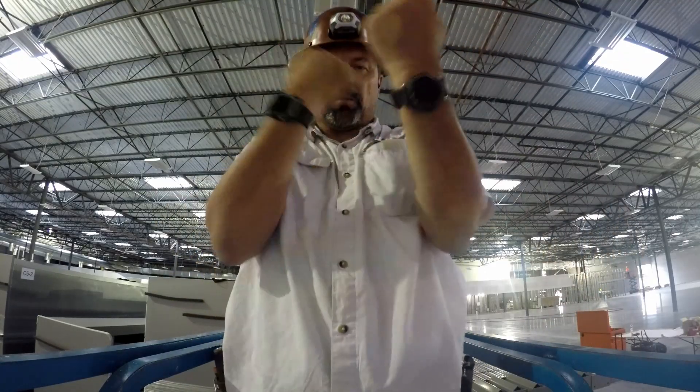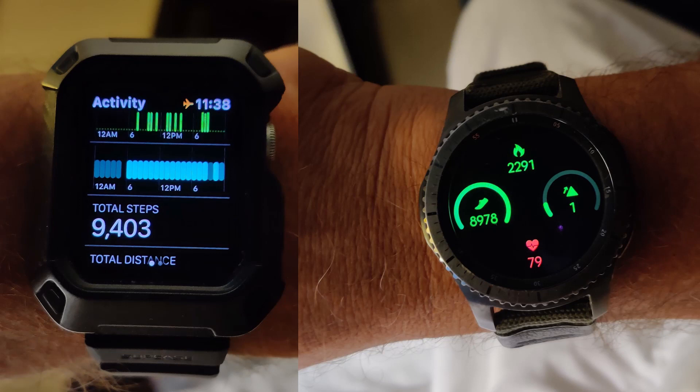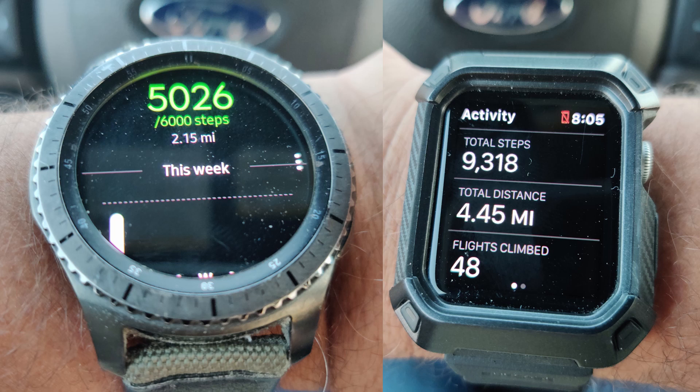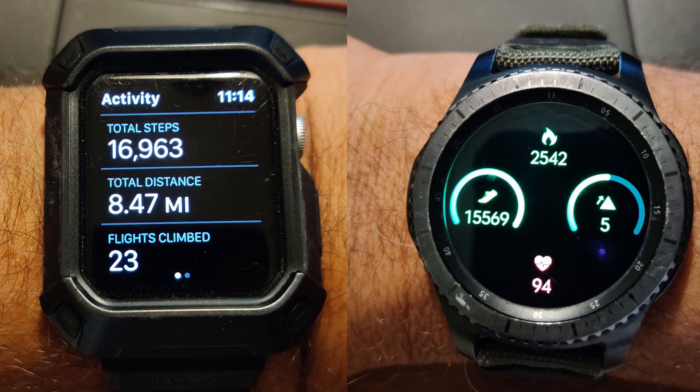So Samsung won. How did I come to that conclusion? I needed each watch on each arm to get a balanced value. For the first week I wore the Apple watch on the right hand and the Samsung on the left. After week one I swapped them, so each watch spent a week on the opposite arm. That way they balanced out, and if one arm moved more than the other, you'd see the numbers reflect that.